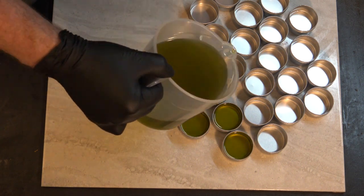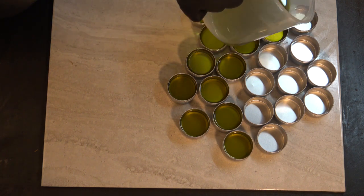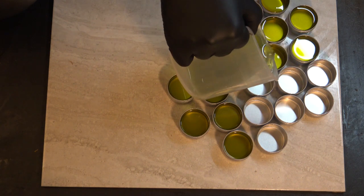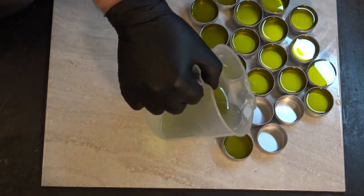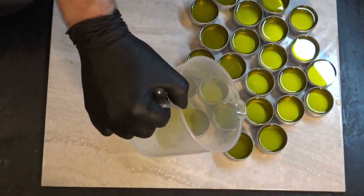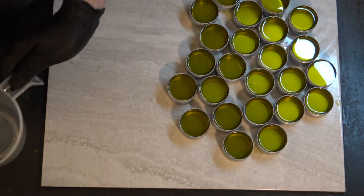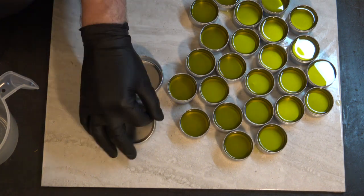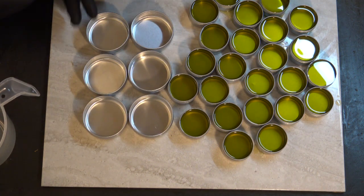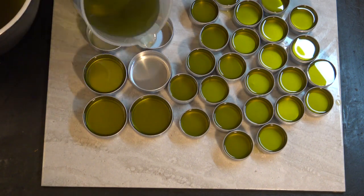I'm not making as many large ones because I wasn't sure about demand — people like the little ones because you can stick them in your pocket or carry them in your purse. The larger ones are more for sitting at home. I just loved the color this came out — sort of radioactive green, almost chartreuse. I really liked it.